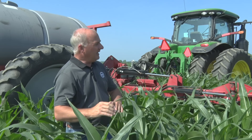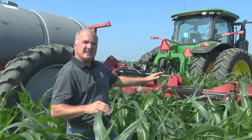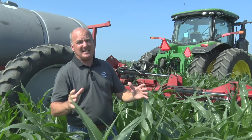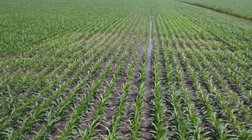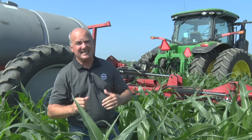These young roots are able to feed on that nitrogen and it carries us into mid-season. Today we're in here with a 360 wide drop side dress bar. It's interesting — the last 14 days in this field we picked up a lot of rain, over seven inches.